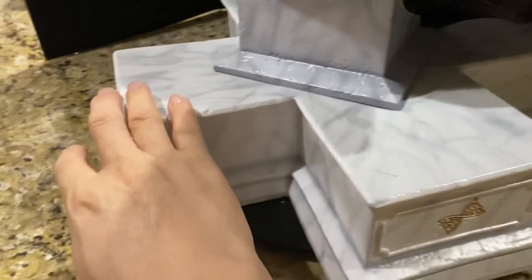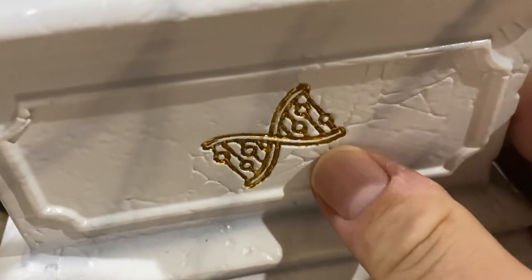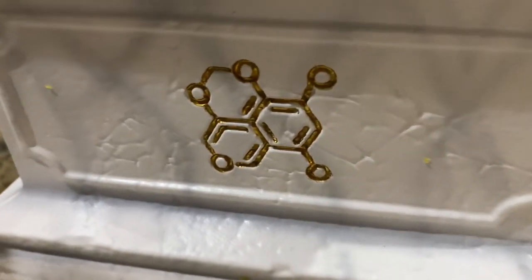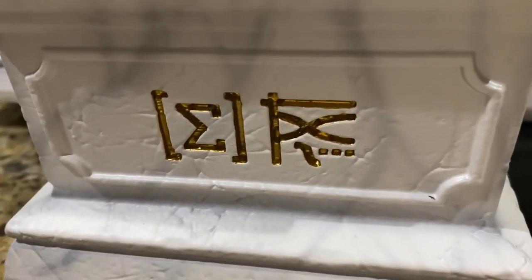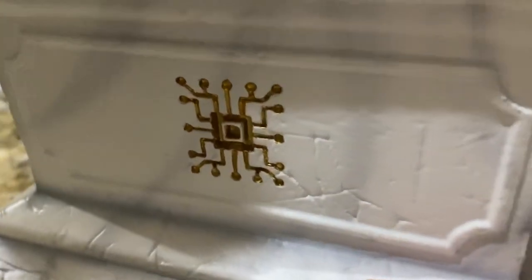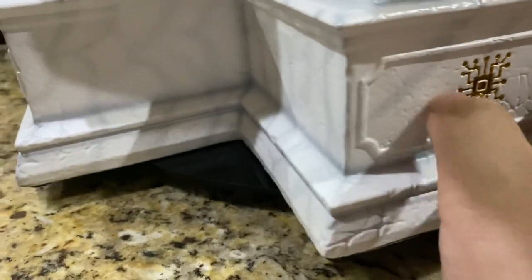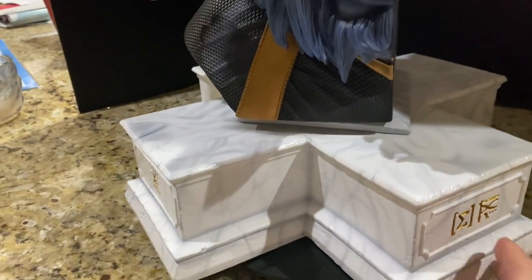On each of the four sides of the base, you have engraved in gold homages to science. This one is a DNA helix. Over here, this is a chemical formula with the bonds — I don't know what that is particularly. Then there's what looks like a mathematical equation of some type, and the final one over here. All of these are homages to different types of science — possibly a circuit board or something to do with physics. I thought that was very classy, a really nice homage to the Beast's intelligence.